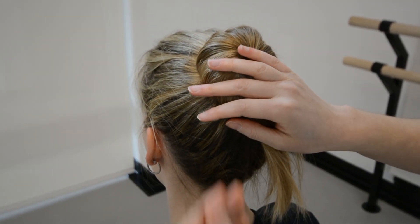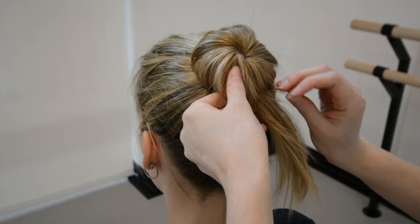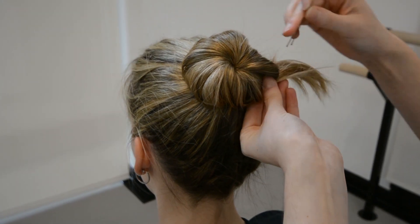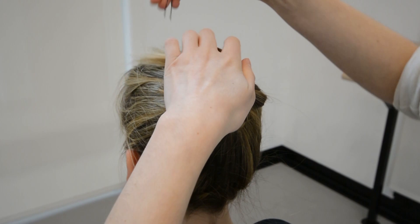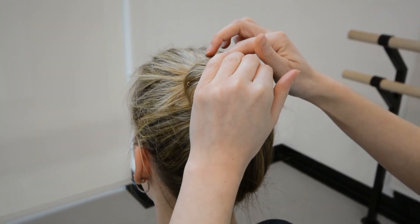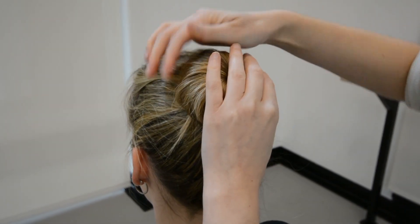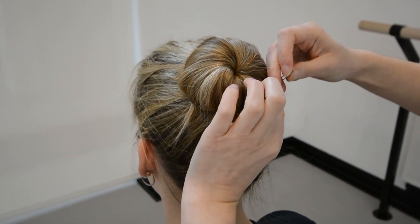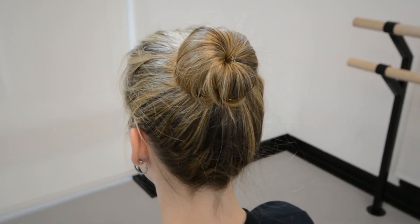You can also add more pins while you continue shaping the bun. When the bun is completed, it should have a nice round shape.